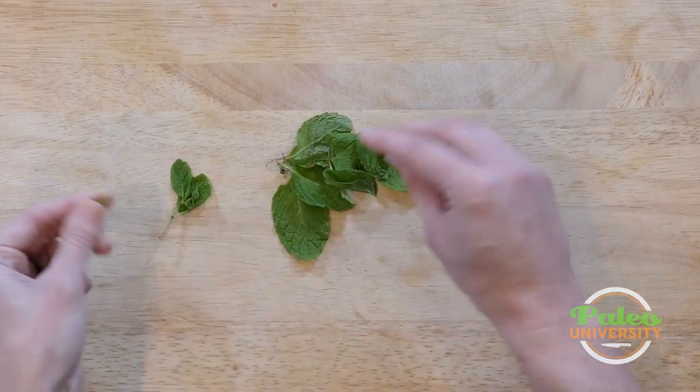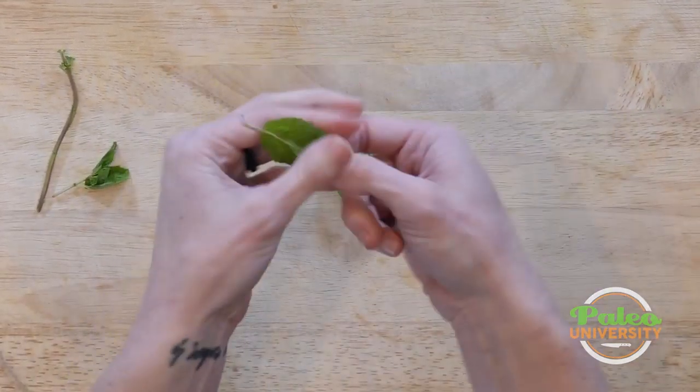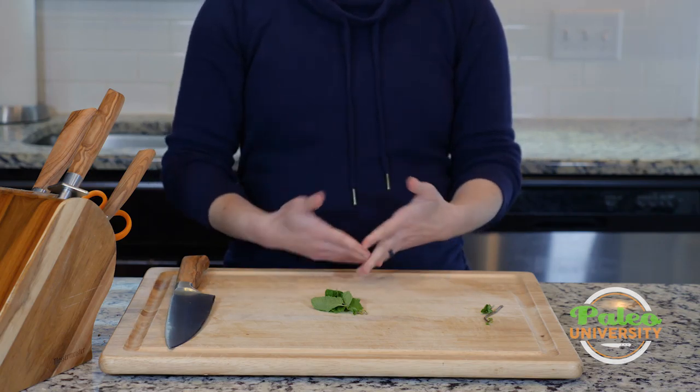It removes everything from the stem — I love that trick, it's just so freaking simple. So there are my leaves, I've gotten them separated. You can use whole leaves like this if you want, but like with most herbs, it's usually a good idea to crush them or chop them or dice them somehow because it releases more of the fragrance and the flavor.